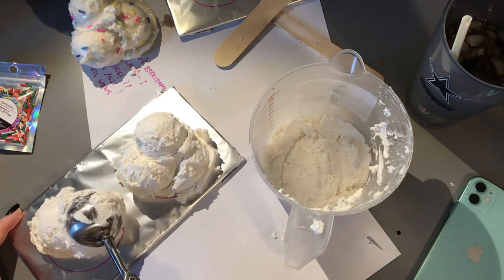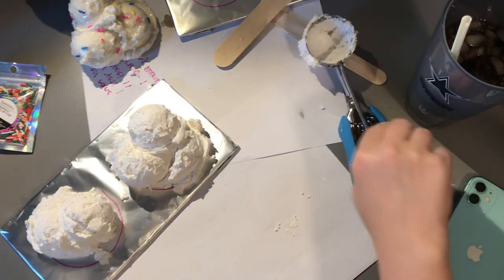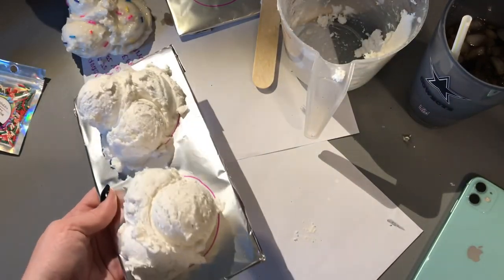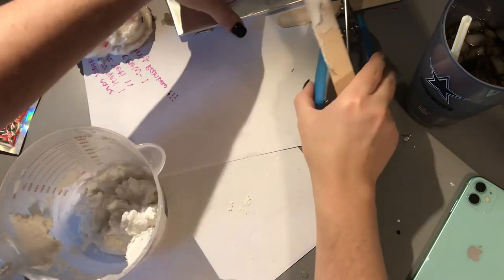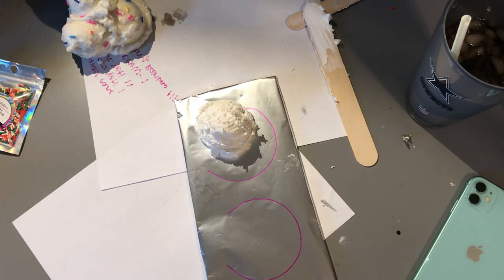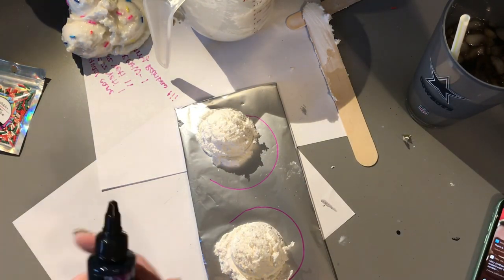Scoop number one, scoop number two — and sometimes if I don't like how one looked, I'll just scoop it out and re-scoop it. Sometimes when you get to the very bottom, there might not be as much flour mixed in, so I'll go back and add some more. So for this next one, I'm going to show you guys how I color them. The first two scoops I'm not going to color because those are going to be white. This next cup is going to be red, green, and white. I just mixed up some regular white with flour off camera to get my first two scoops down — the exact same steps we just did.